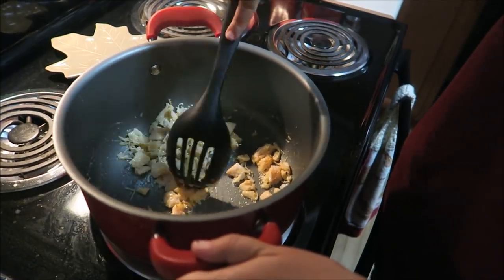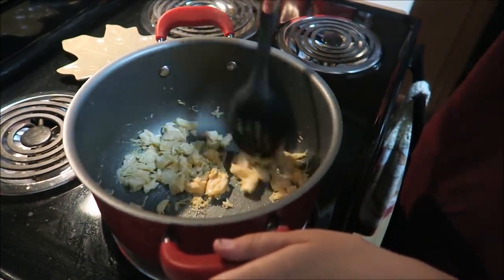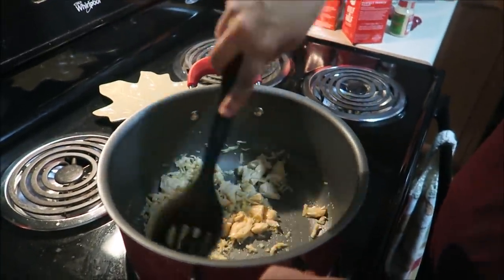This is the part where you're supposed to use garlic cloves, but we don't have any, so I'm using garlic powder. I'll also add a little bit more garlic later into the mixture where the recipe calls for garlic cloves.